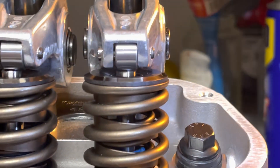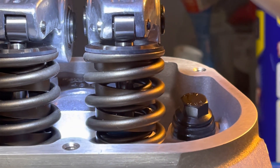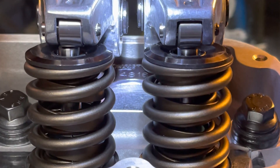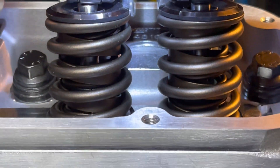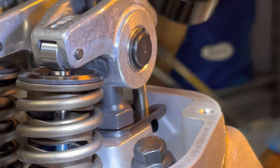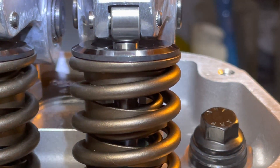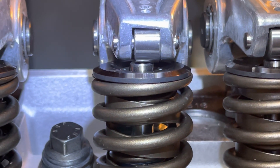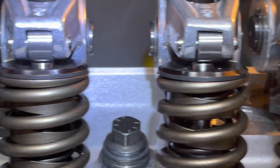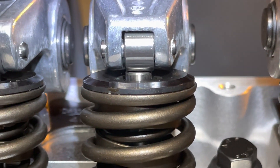I'm checking my alignment with my pushrod guide plates. I put the one-piece ones on there instead of the two-piece that came with it just to see if these would work, and I have my old pushrods in here right now — still waiting for my new ones to come in, so they're a little long but it's fine for this. You can see that one lines up pretty good, that one not so well, that one's good, that one's off, that one's close, that one's off, that one's off to the left, that's off to the right. So these aren't going to work.